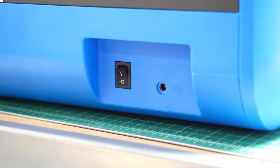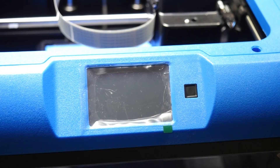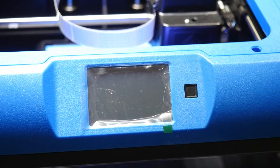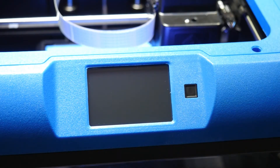Next, plug in your power supply and turn on the printer. The switch on the back is the master power, but the printer won't turn on until you press the black button on the front. Now is also a good time to remove the protective cover for the LCD screen.